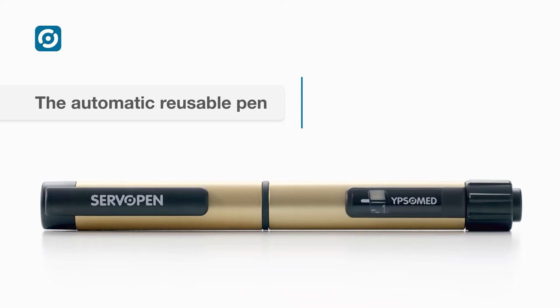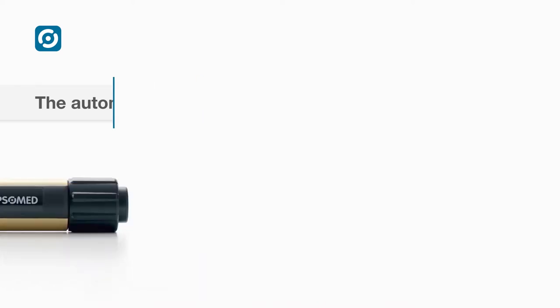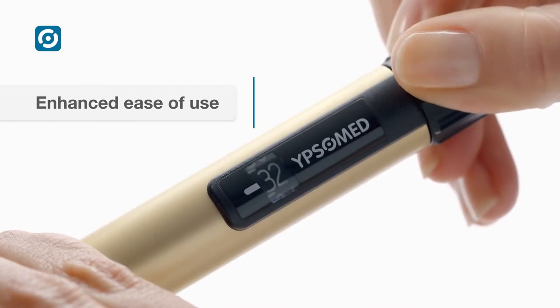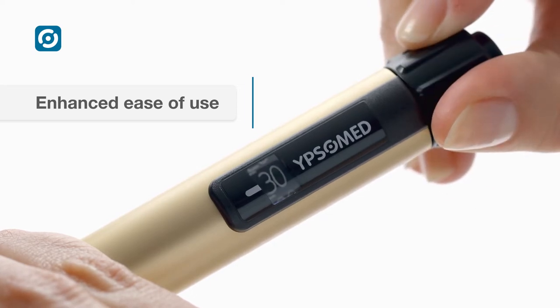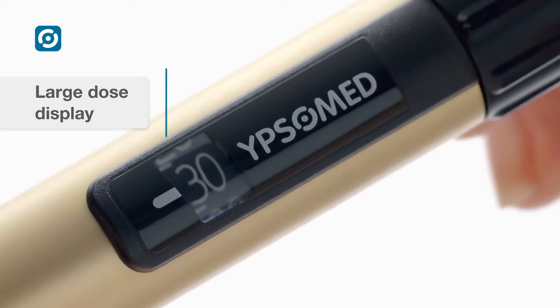ServoPen is a universal device for insulin and other cartridge-based therapies. ServoPen has a proven handling concept based on easy dose dialing and correction to enhance the user experience. The large dose display provides easy to read numbers.